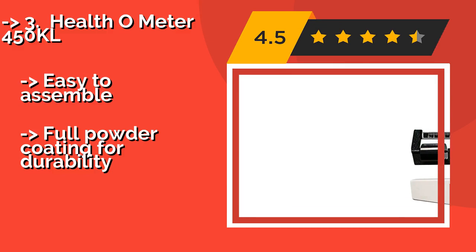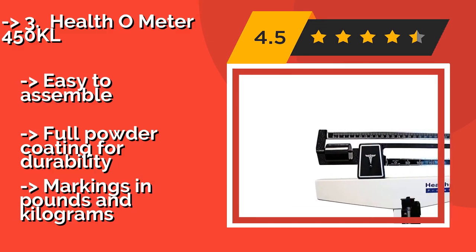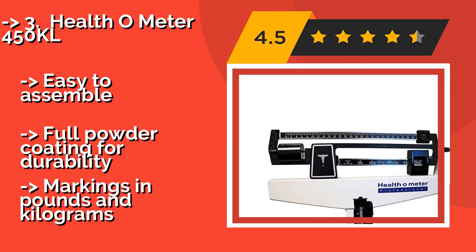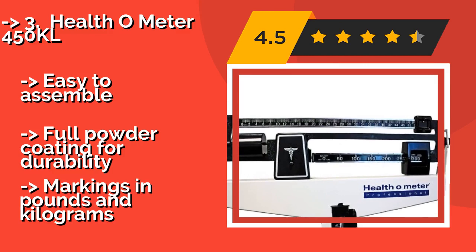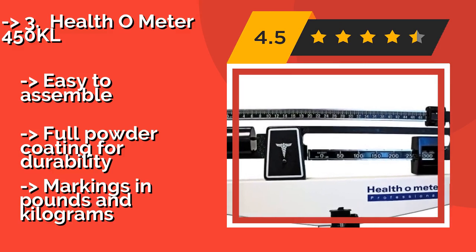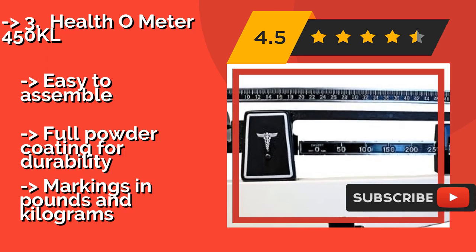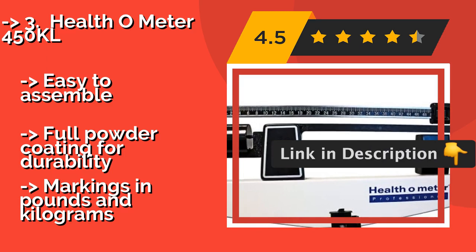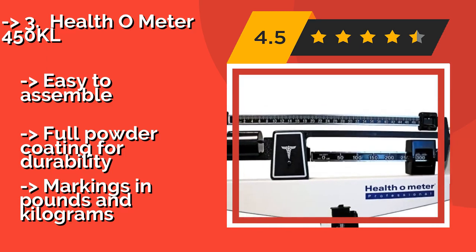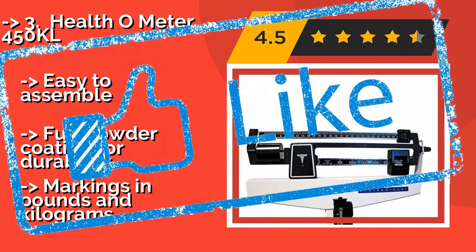The Healthometer 450, approximately $257, is on the pricier side, but it is a trusted choice that comes fully factory calibrated, so you know its readings are accurate. It has a 500-pound capacity and boldly engraved numerals that are easy to read at a glance. It is easy to assemble, features full powder coating for durability, and displays markings in both pounds and kilograms.